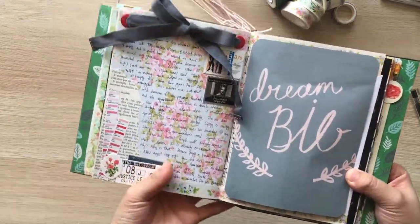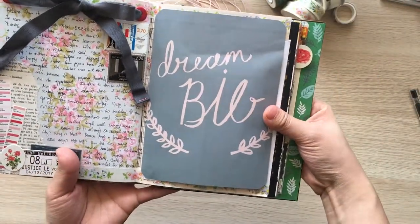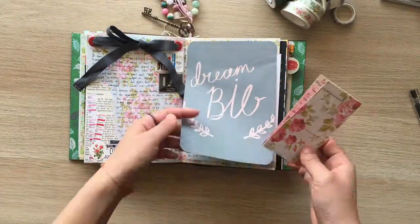This is how it's done. I feel the page is kind of grey and pink. I hope you enjoyed watching this journaling process. Thank you for watching and have a great day!